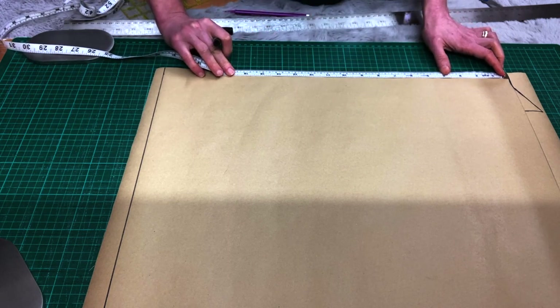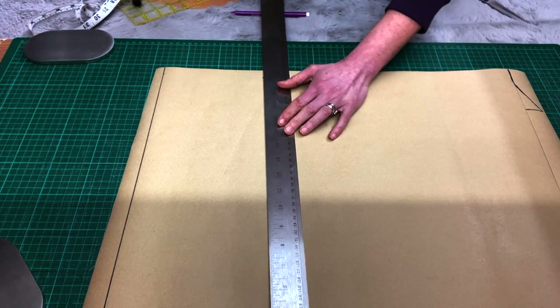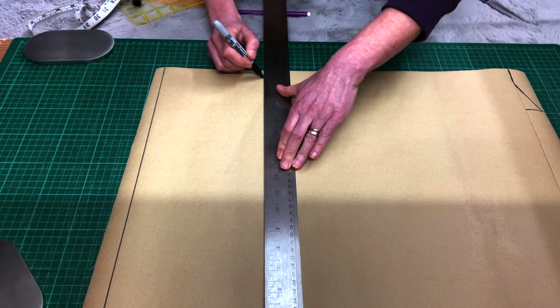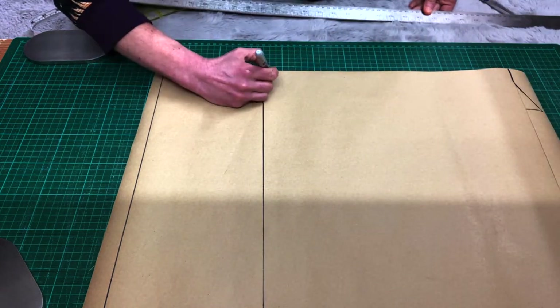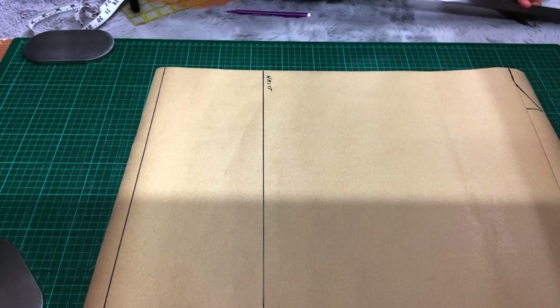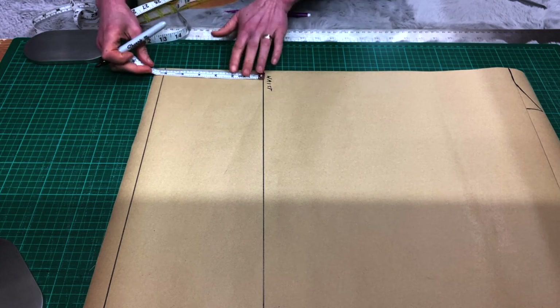Now go down on your center back line and mark your waistline. It's either one-fourth of your height, or one-tenth of your height plus 4cm, or on average 40cm — but it's easiest to just measure it. For reference, mine is 38cm down. Draw a horizontal line across this point; this is going to be our waistline.